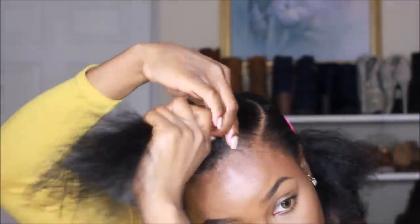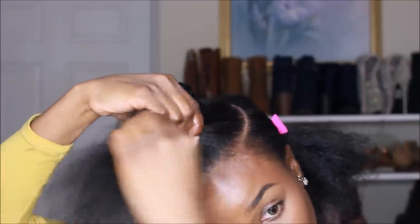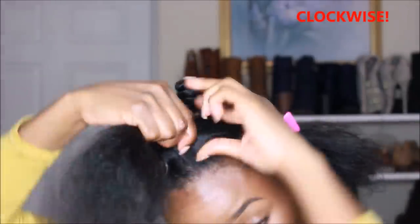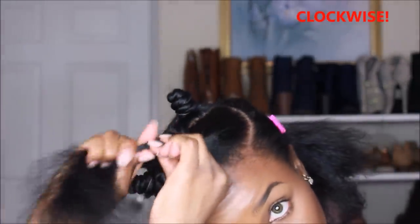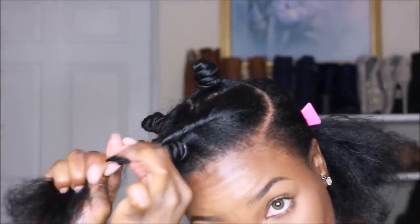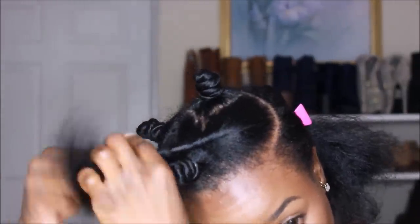So I parted my hair, put the product in, detangled and worked the product through. Then I'm going to begin twisting my hair counterclockwise, leaning more towards the right side of my head because that is where I want my bang portion to lay.